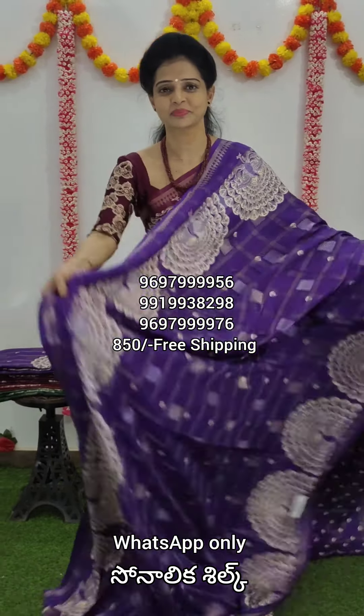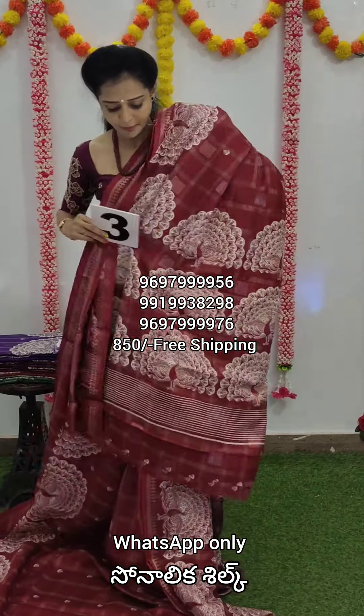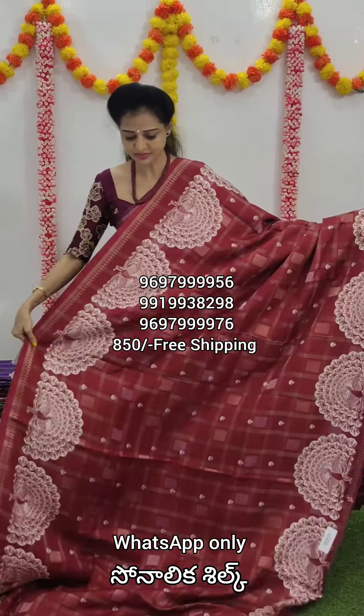Sari number three. Color combination — it is maroon red color combination. Pallu blouse, some blouse. Lookwise, you are on the same thing.